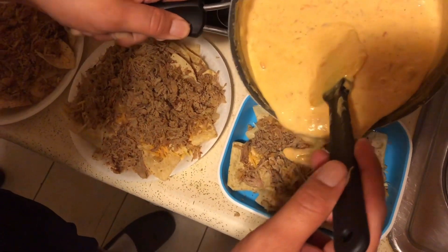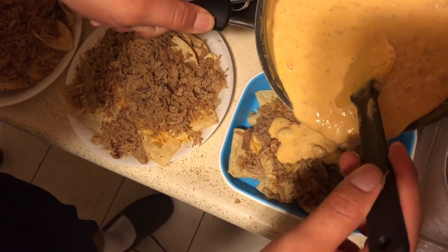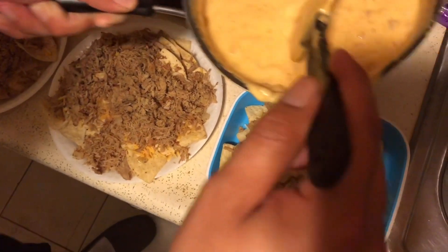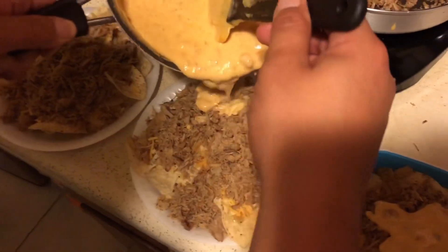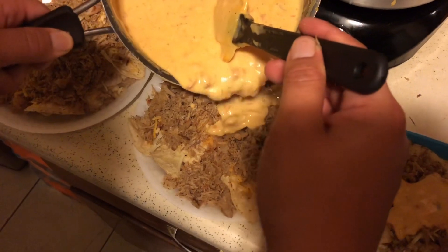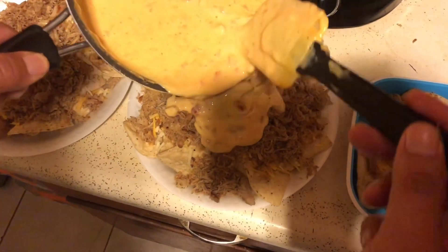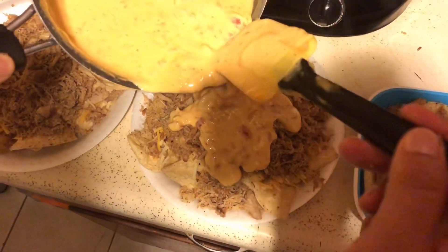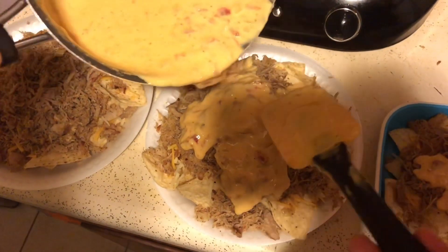Pour it on the baby's plate first — look at that. Then my plate. When you guys pour, go lightly, because it does have the tomato and the chili mixture on that cheese.